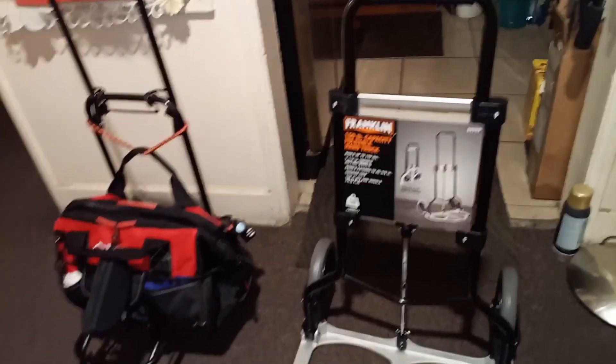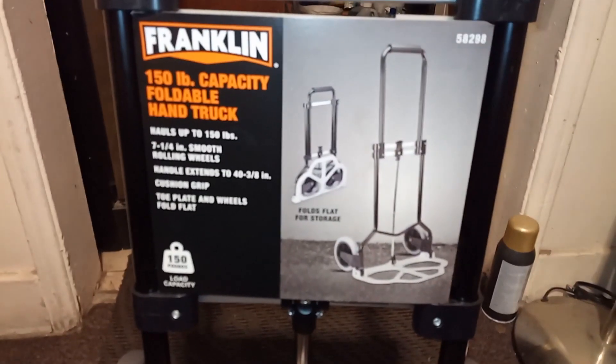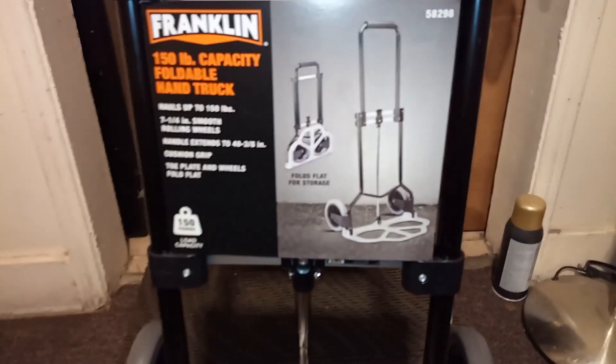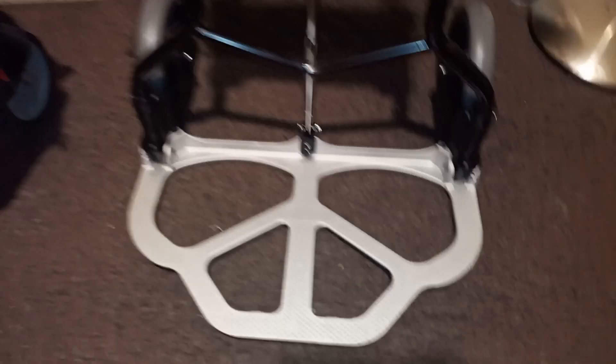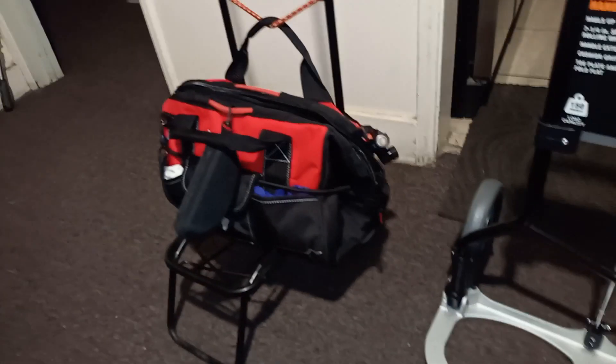I want to do a quick comparison of the Harbor Freight Franklin dolly. As you can see, this is a small dolly right here. I got this one for someone, but the other one I have is the one I showed you earlier, which is this one right here, and there's the bag with all the common tools that I've been using.